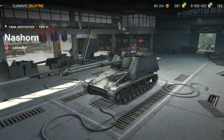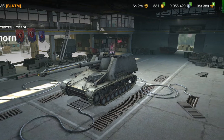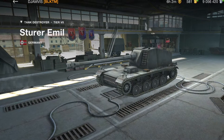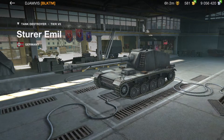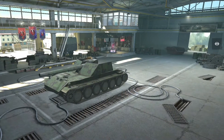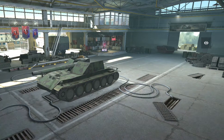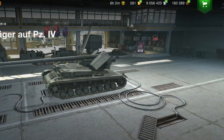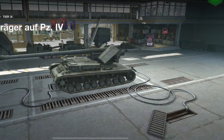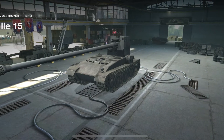So tank selection — this is the Nash Horn. This is definitely one of the tanks I would consider a sniper. It's a tier six. The tier seven is the Sturr ML. Then there's another German tier seven. Then we're going to go into the RHM Borsig, which is the German tier eight. And there's the Waffentrager Aufpanzer IV and the famous Grille. So these are all German sniper tanks.